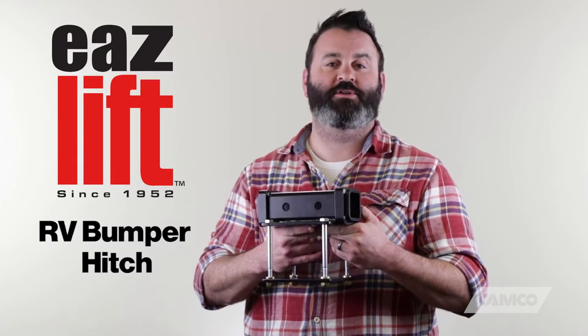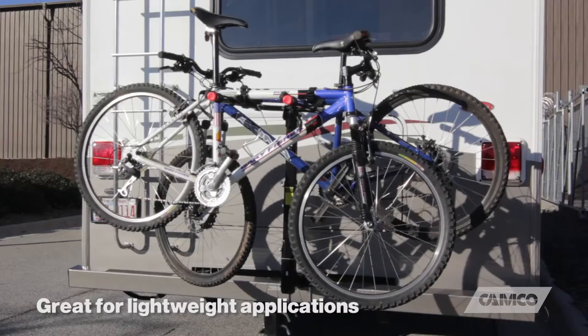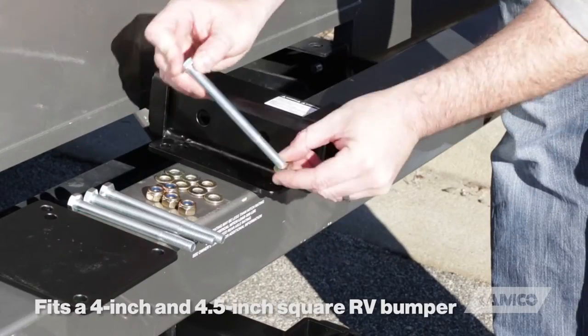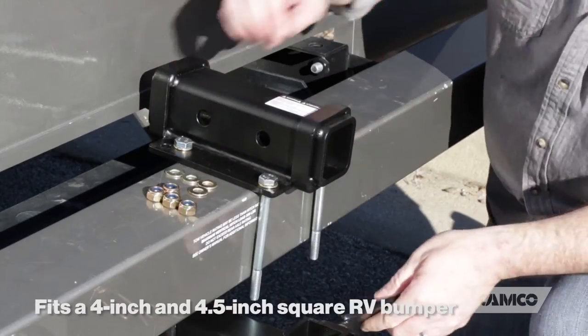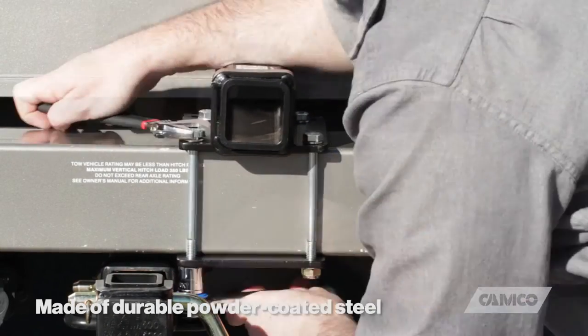EaseLift's RV Bumper Hitch allows the use of 2-inch hitch mounted accessories to your RV's bumper. It's great for lightweight applications like bike racks or cargo carriers. It mounts to any square RV bumper that is 4 inches or 4 and a half inches, and it's made of powder coated steel so it resists rust and corrosion.